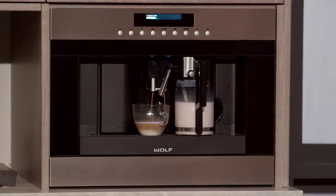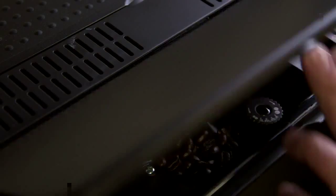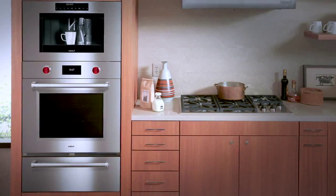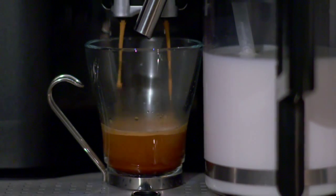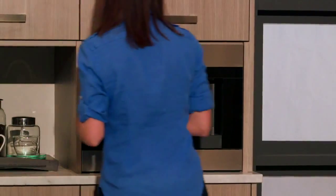The 24-inch built-in coffee system is mounted on glides, allowing for easy access to coffee beans or grounds and convenient storage. Trim kits are available to blend in with the rest of the new Wolf suite of products. Plus, the built-in system is very versatile — absolutely no plumbing hookup is necessary. The water reservoir holds a half gallon, with easy access from the front.